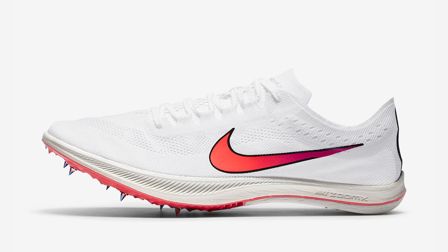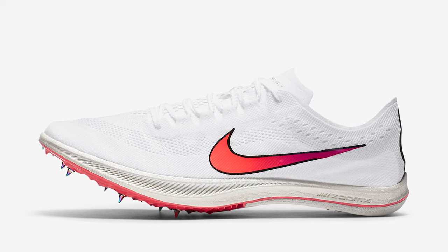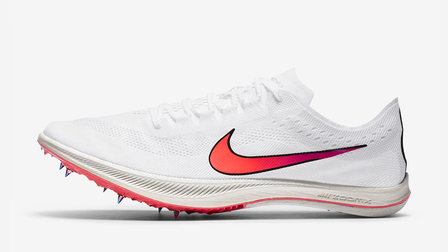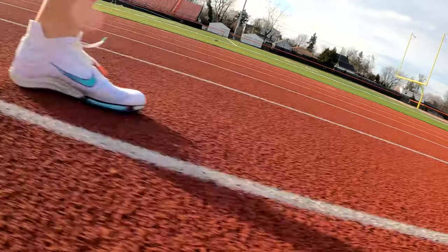Personally, I wouldn't use these for over a mile, though Nike recommends you can use them up to a 5K. If I were going to do a 5K, I would honestly use the Nike Dragonfly, which is a little more comfortable, less aggressive, and has more Zoom X foam for better cushion and responsiveness — though it doesn't have the carbon fiber plate that this shoe does. In my opinion, this shoe is meant for quick short to mid-distance races. I don't think you could use it for 100 meters or 400 and below — Nike has the Superfly Elite for that category.